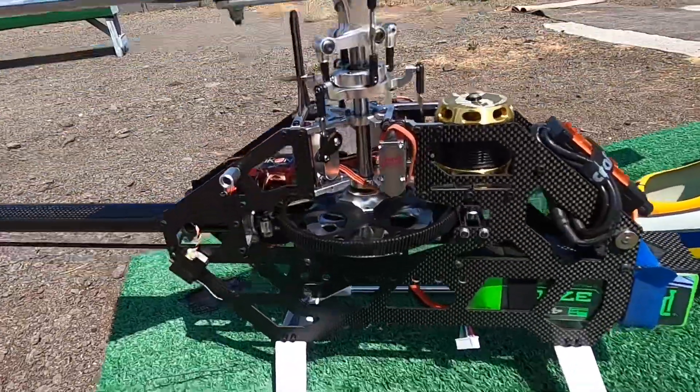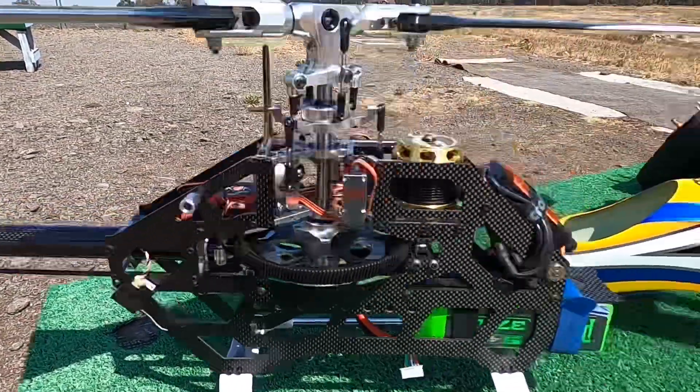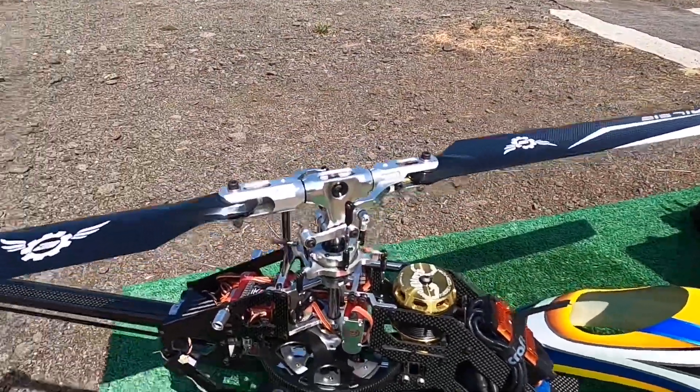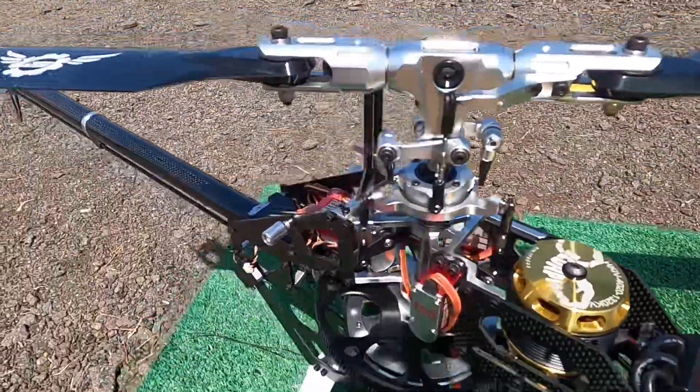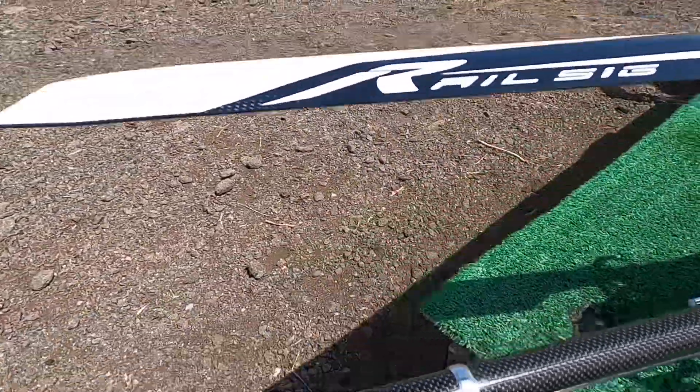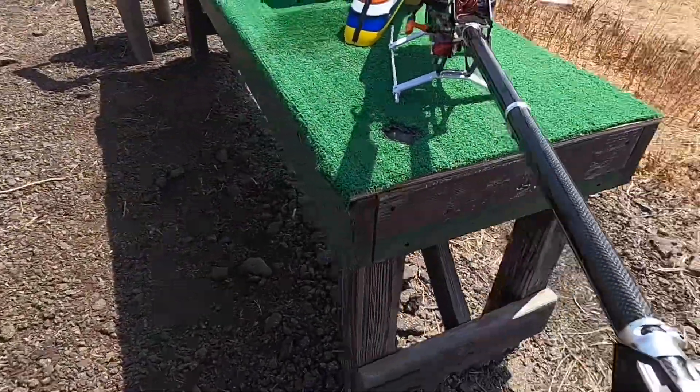Here you have what we call the Synergy 516, for Matt Bodos. It's about eight years old. It's a great helicopter — I'm really enjoying flying it. I'm going to show you some of the design on it.